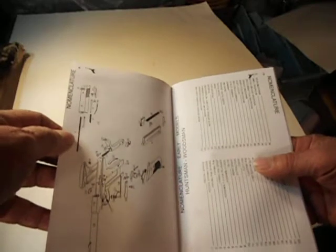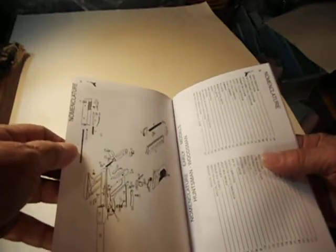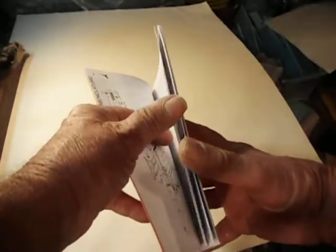The first one of these I ever saw and wanted to buy was back in, I don't know, about 1947 I believe, and they wanted seventy-six dollars for it, brand spankin' new.